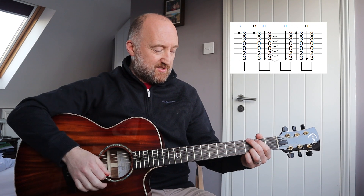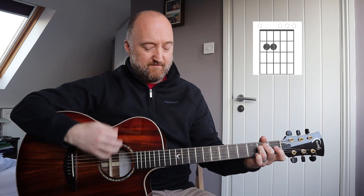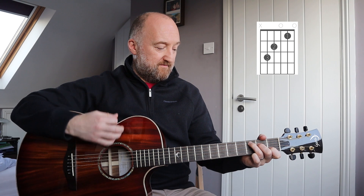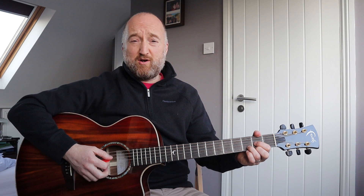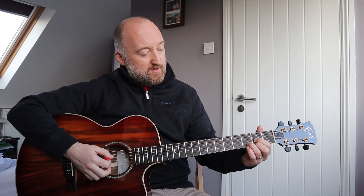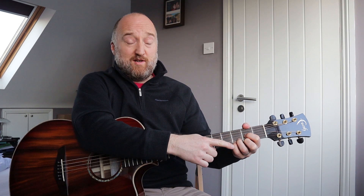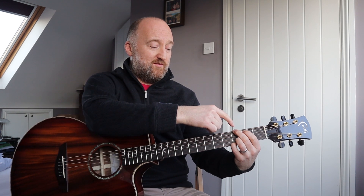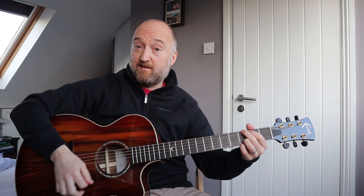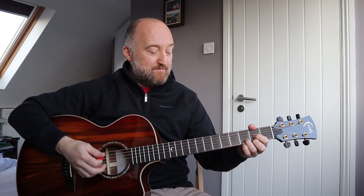Hopefully that makes sense. Now when you go from the D to the G, what a lot of people will do — pros included — is when you're moving from a D chord to a G chord, your little finger, just by physics, is going to get there before these two fingers are able to reposition themselves on the first two strings. So rather than playing cleanly, you'll always get your little finger going there a little bit sooner.